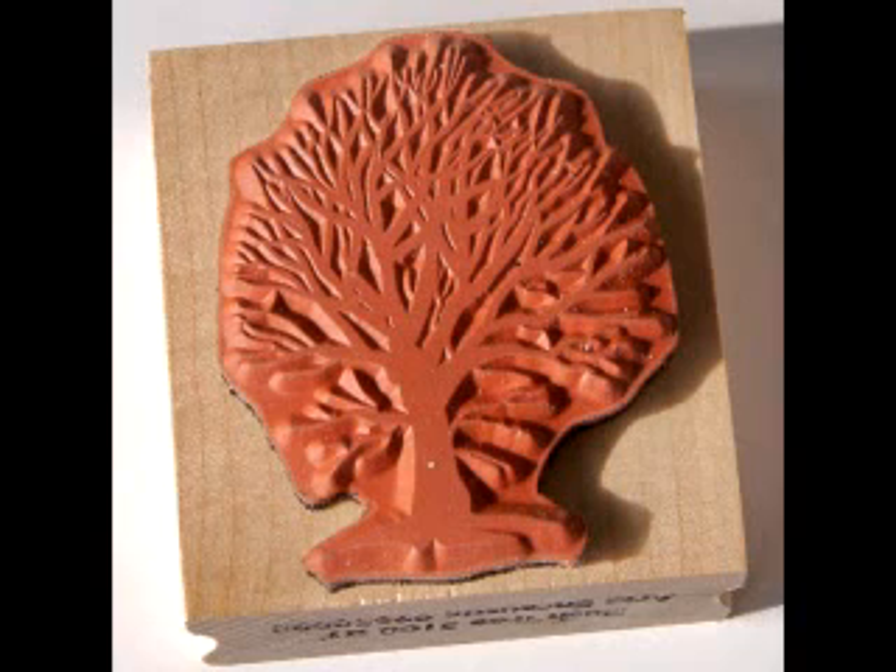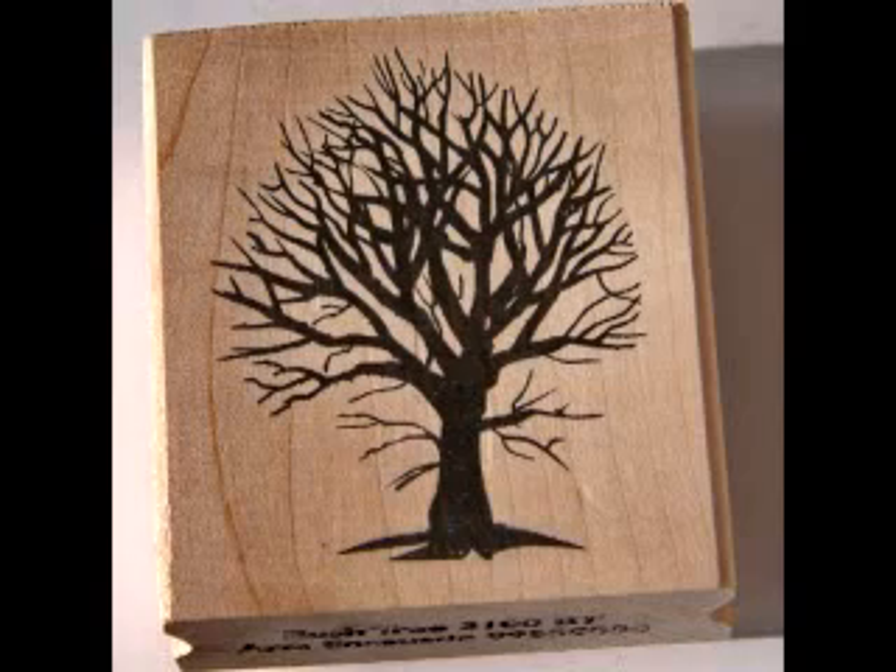Rubber stamps come in all shapes and sizes. You have the rubber on one side and the image on the other.